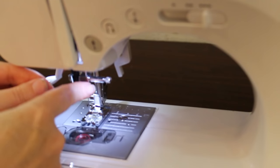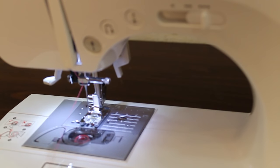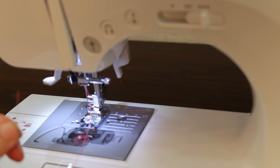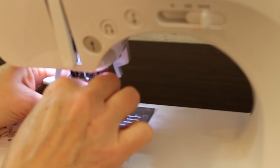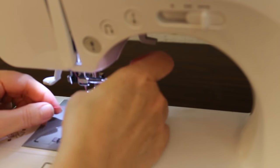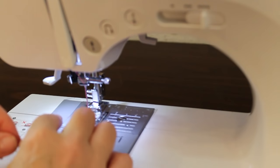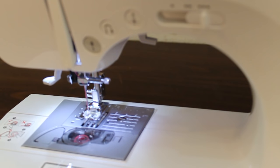You usually have a thread guide behind your needle, and now you're going to thread your needle. If you have an automatic needle threader you can use that — I do have a separate video that walks you through how to do that. If you don't have an automatic needle threader, take the end of your thread and pass it through the eye of the needle from front to back. Lift up your take-up lever and make sure that both tails of your thread are under the foot and to the back.